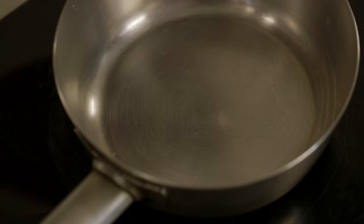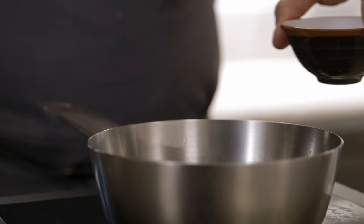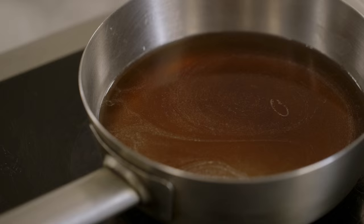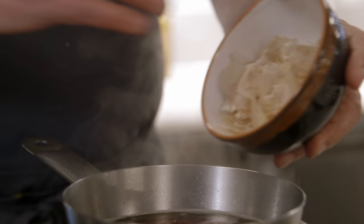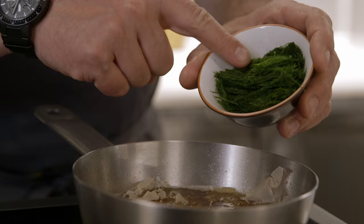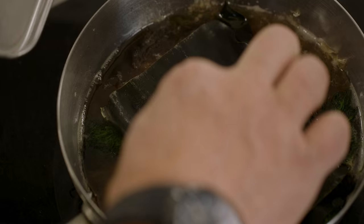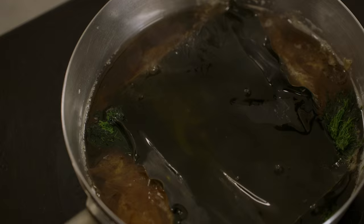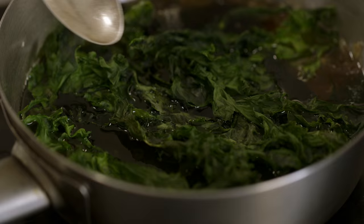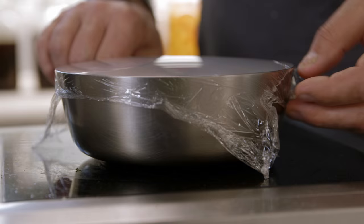Seaweed vinegar is gonna add the acidic element to the dish along with a really good strong dose of umami. Sake, rice wine vinegar, sugar, soy sauce, a little bit of water — simmer. Bonito flakes. And then three different kinds of seaweed: fresh nori, kombu, and lettu de mer — sea lettuce, a very common dried seaweed on the Pacific. Then I'll wrap it and let it cool until it's infused.